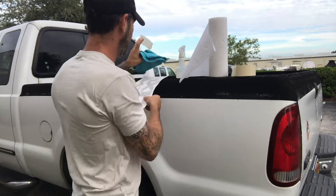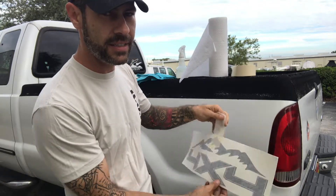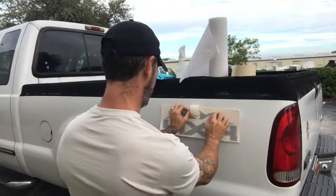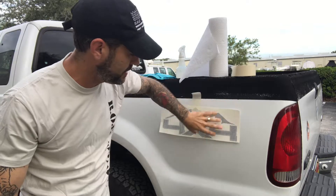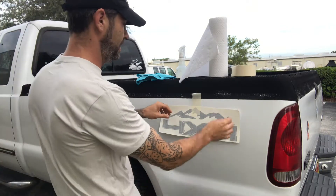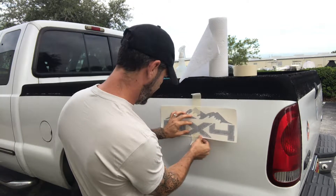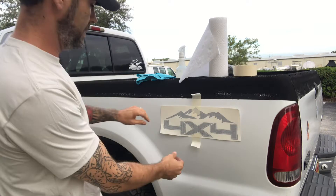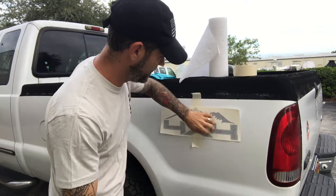Peel off a piece of tape and grab your decal. Use it right about in the center, just like this, and then we're going to line it up. You're going to want to step away and look at this from a distance to make sure that it's level. You can use a level; I usually just do it by eye. A little low here — take a second piece and put it at that corner. There we have it.